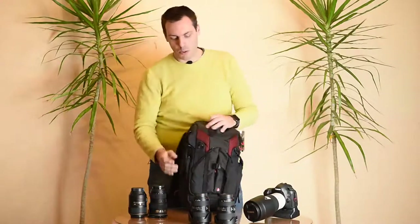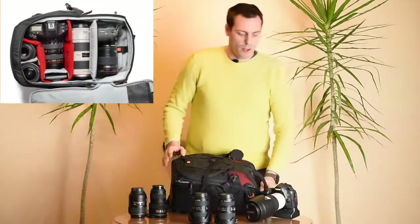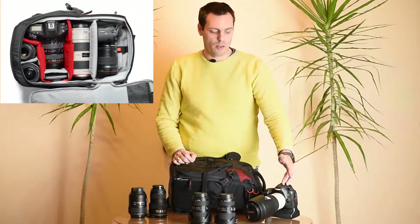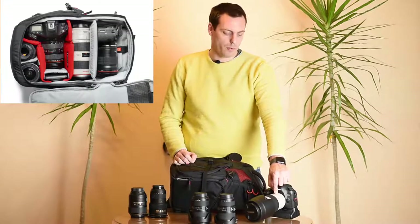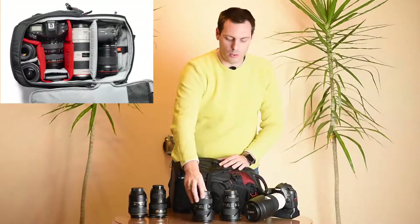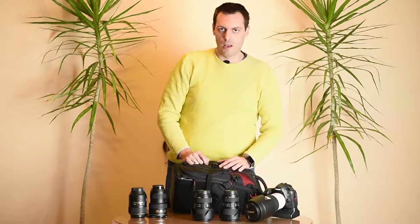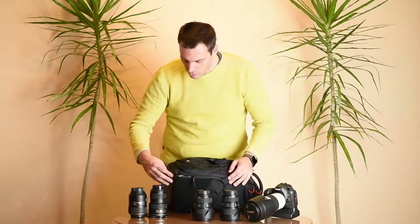Let's see how much equipment we can put inside this bag. First of all we have a pro-level DSLR camera — a Canon 5DS with grip attached — and a 70-200mm f/2.8 lens. We also have pro zoom lenses: a 24-70mm f/2.8 and a 16-35mm f/2.8. Let's try and put all this inside the bag.